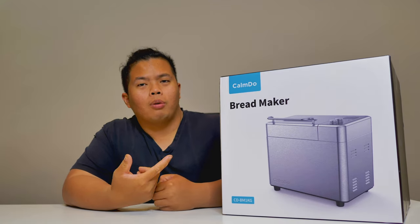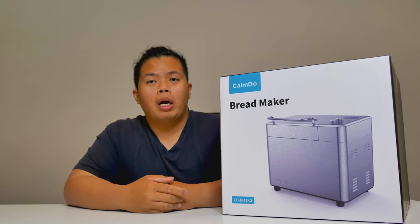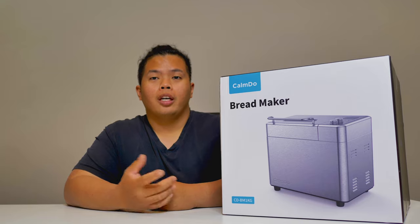Look at this. This is the bread maker by Calm Dude. Here we go.